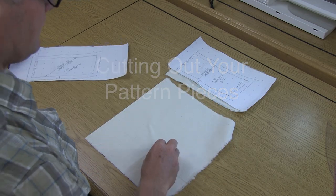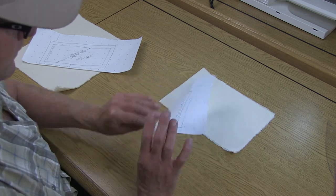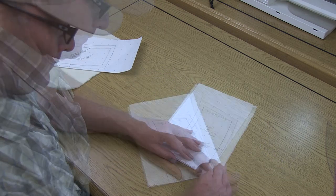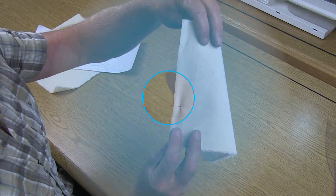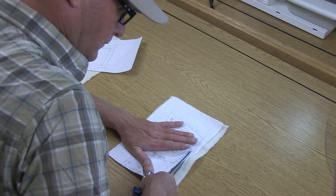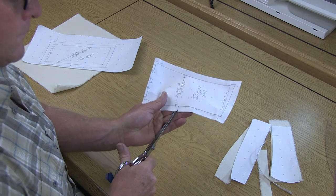Here you can see the under collar and upper collar — the grain is going in the same direction, so double check that you folded them together correctly. For the upper collar, we're going to cut this on the fold. Instead of cutting off the pattern piece, fold the fabric right along center back and align the pattern piece perfectly up with the fold. After pinning, double check that the paper and muslin are perfectly stacked — if you're off by just a sixteenth, because the muslin is on a fold it's actually a full eighth that you'll be cutting incorrectly.